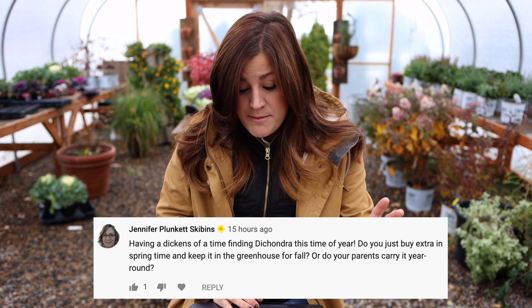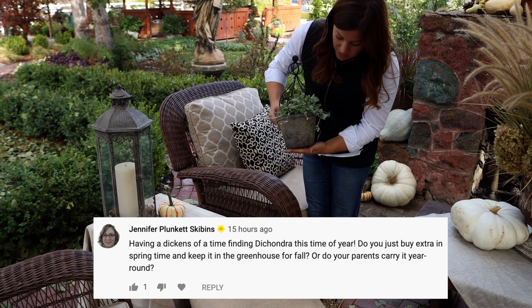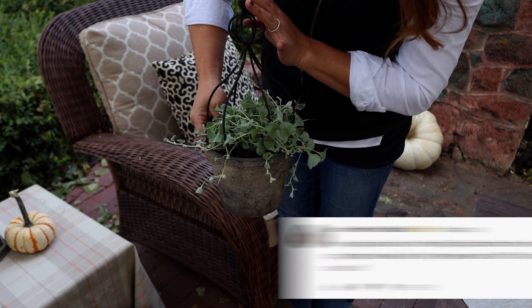Jennifer says she has a hard time finding dichondra this time of year, since I used a Silver Falls dichondra in one of the little pots. 'Is it something your parents carry year round?' It's an annual plant so they don't have it year round, but they do a good job keeping a really nice variety of things through the late fall. My mom and I in particular love to do projects all the time, so she wants to keep things really well stocked so we have supplies to use all the time. I wish more garden centers would carry just a little bit more stuff in the fall.